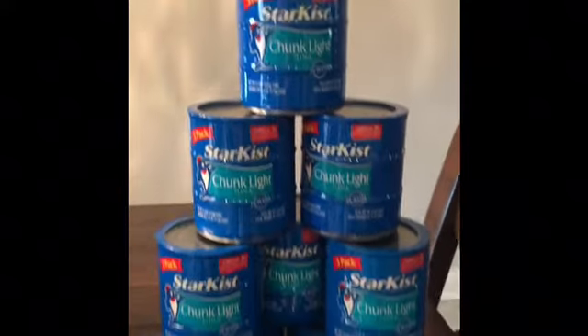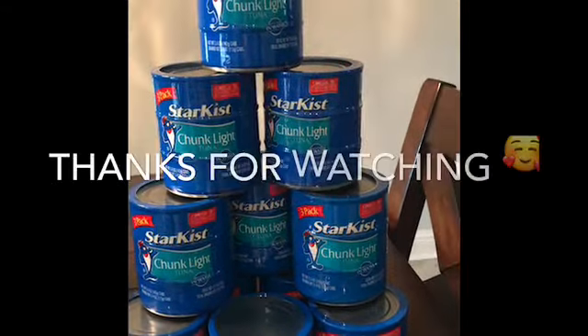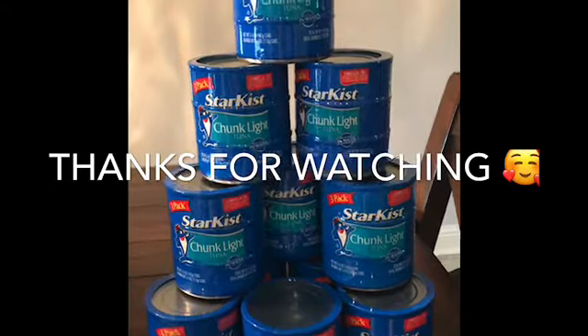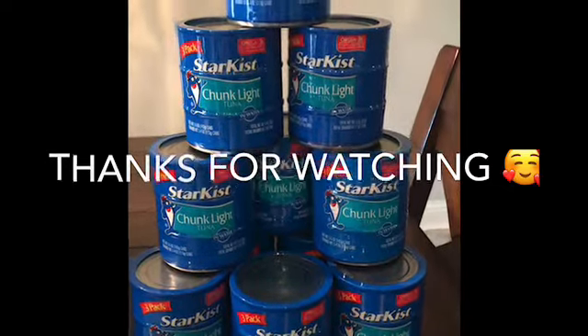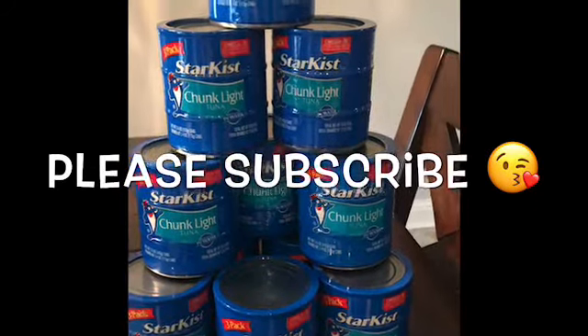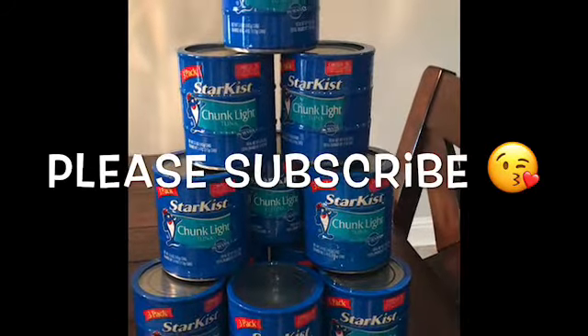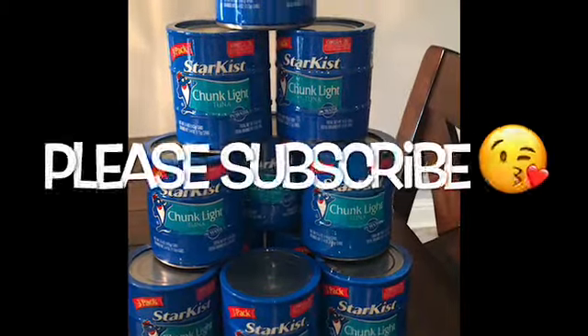I just think this is an awesome deal for some tuna. I hope you guys enjoyed this video — let me know in the comments if you're able to go out and get this same deal at Dollar General. Thank you so much for watching, and if you're new to my channel, welcome! Please like, comment, and subscribe, and I will see you guys in the next video.